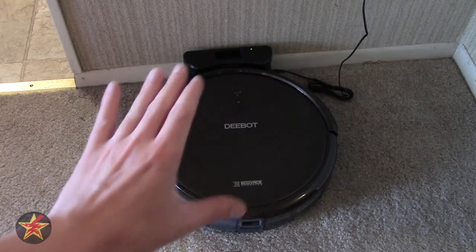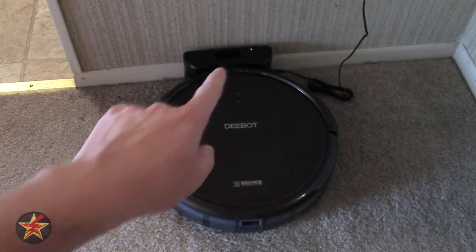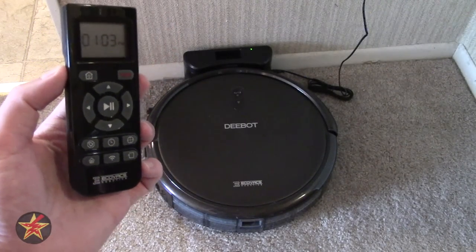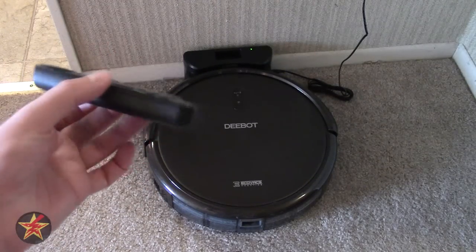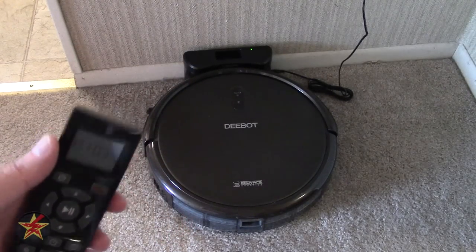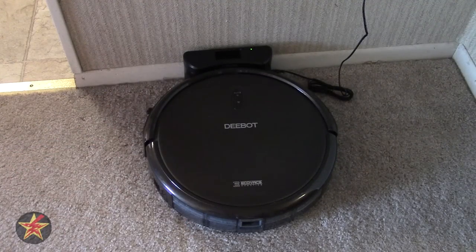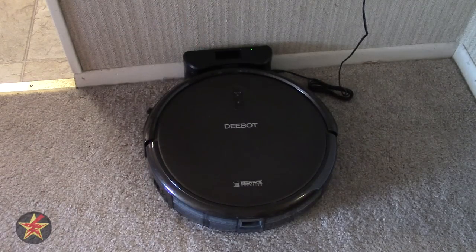So in the box, you get the D-Bot itself, its charging stand, as well as the plug. You'll notice there's a little cutout at the top - that is for the included remote control, which comes with the batteries for the remote, which is nice. I don't normally keep it in the stand because it defeats the purpose of having to go over and grab the remote. If I just touch the top of the D-Bot, it will start, so why would I keep the remote there? Odd choice in manufacturing, but I digress.